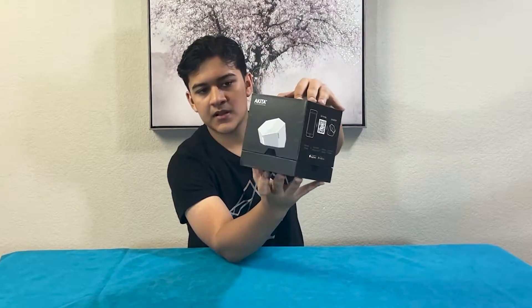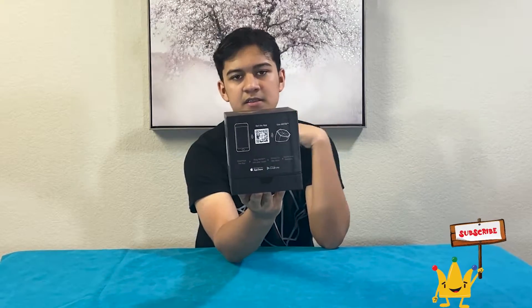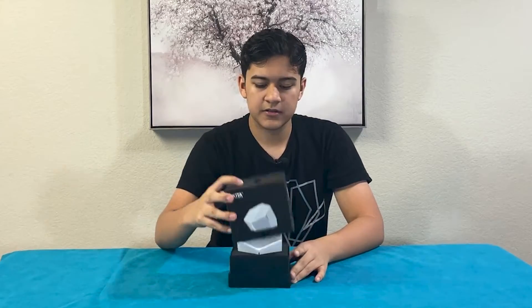So that's the box. It detects threats and it tells you if any threats are detected. It can block hacks and malware. And then all it is, is that you plug it in and that's how it works. So let's go ahead and open it.